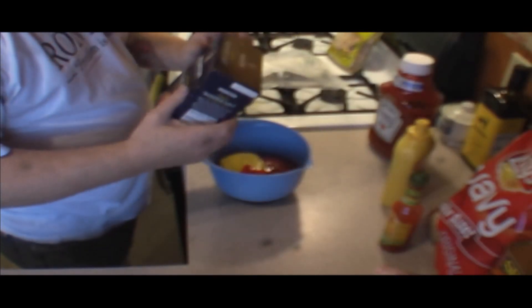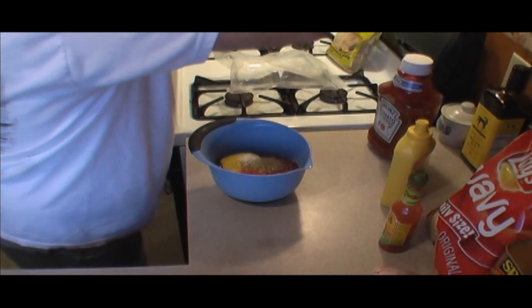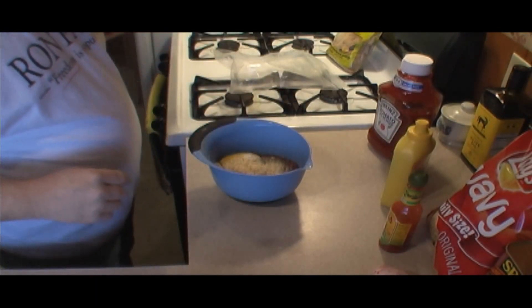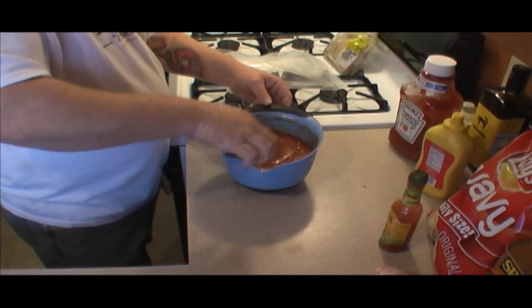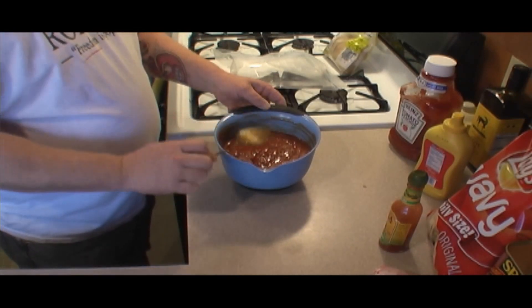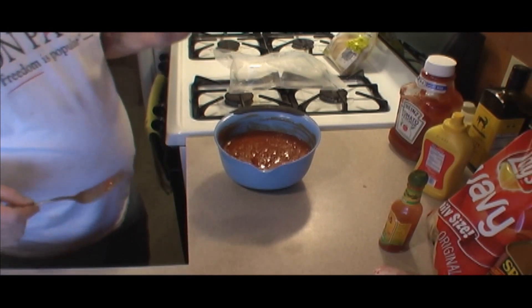Quite a bit of hot sauce in there, and we want some salt. We'll taste it later and see how much everything needs - season it to taste. We've got our spices, stir it up - perfect. Cover this and put it in the refrigerator. Let it set all day - that'll be ready, get all that garlic powder and stuff absorbed in there.